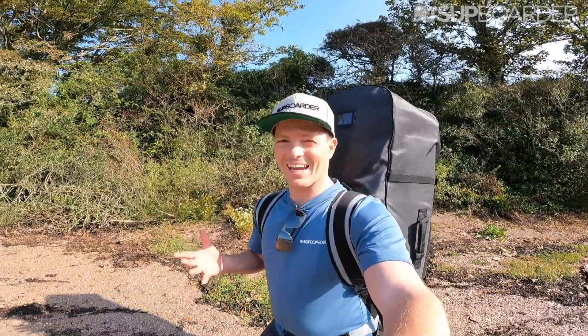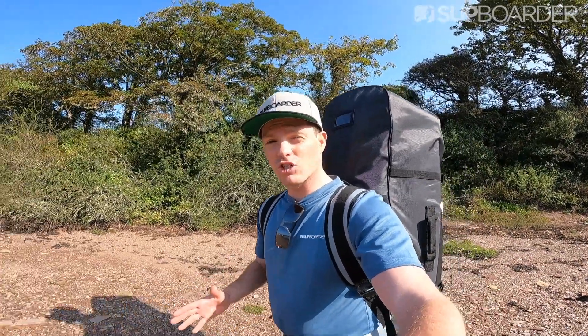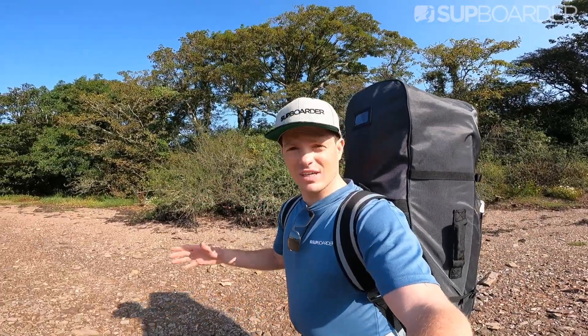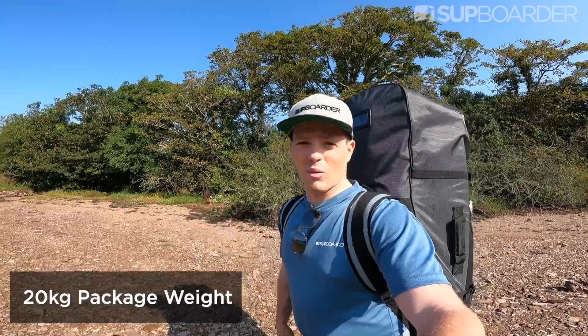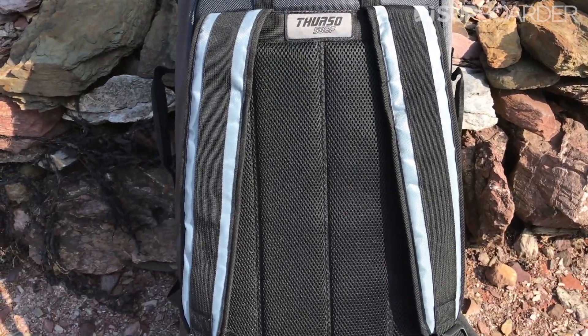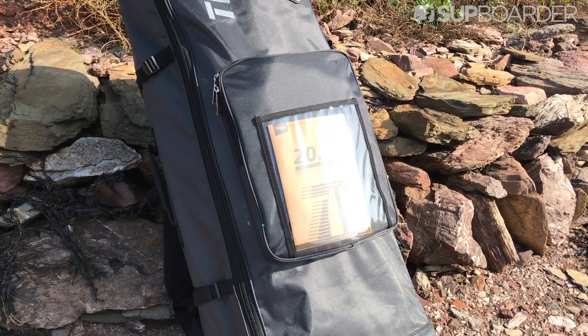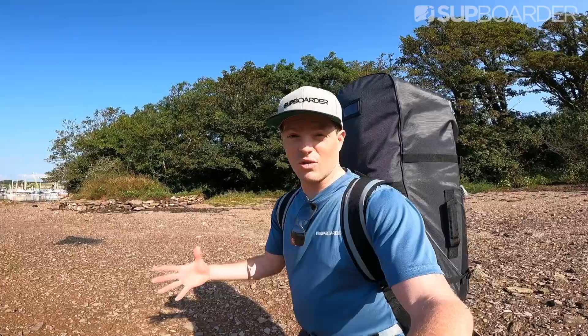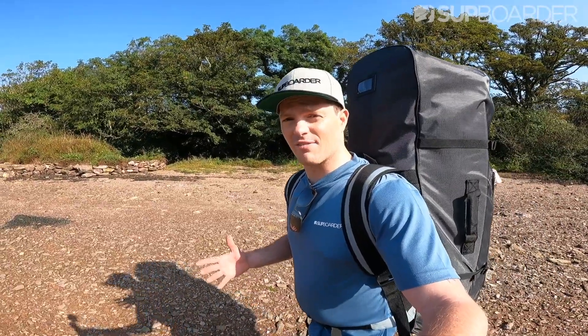Starting with the bag and how it feels carrying it down to the water's edge — because it is a big board, 11'6", 34 inches wide, 6 inches thick, 340 liters of volume, it is quite heavy on your back with the pump, paddle, fins, leash, and board all inside. The bag is actually quite comfortable though — it has good padding on the shoulders and back, and a waist buckle that can take the weight off your back. One of the best things about this bag is that it has wheels, so you can use those on nice terrain, which is really nice given that weight.